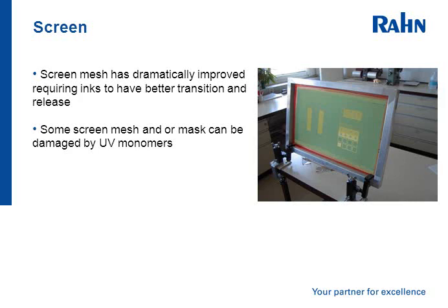The screen mesh has been dramatically improved and screen sizes have become very fine indeed. The ink has to be able to release and transition through the mesh. Please note that some screen mesh and/or masks can be damaged by some aggressive UV monomers.